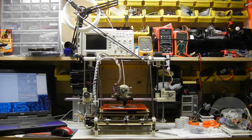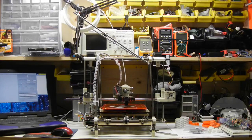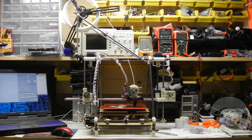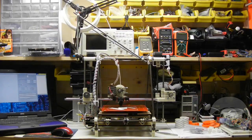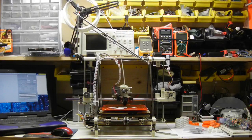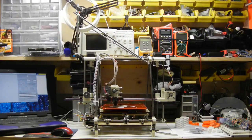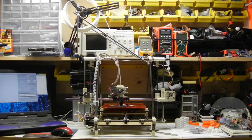How does the Prusa 3D printer work? There are several different ways for 3D printers to build objects. The technical term for what the Prusa does is called Fused Filament Fabrication, or FFF. What it does is melt plastic and squirt it out a small nozzle precisely where it needs to go. We call the melting and squirting process extrusion, and the gadget that does it is called the extruder.